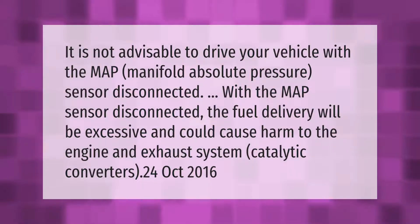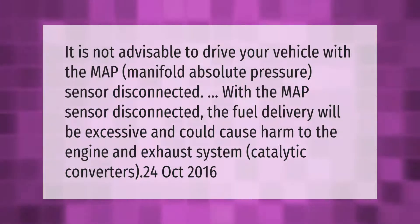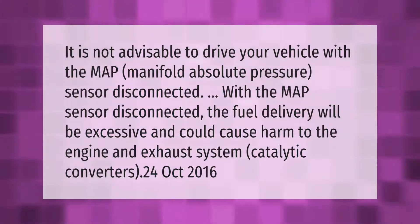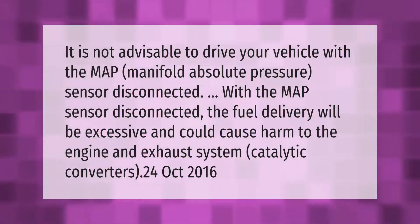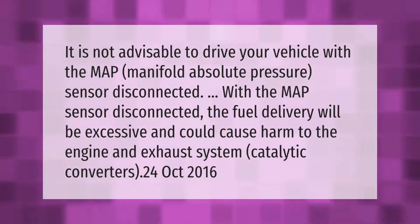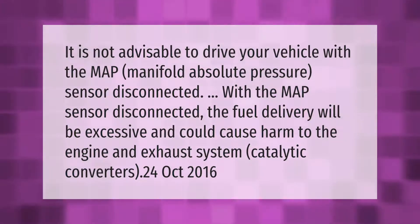It is not advisable to drive your vehicle with the MAP (manifold absolute pressure) sensor disconnected. With the MAP sensor disconnected, the fuel delivery will be excessive and could cause harm to the engine and exhaust system, including the catalytic converters.